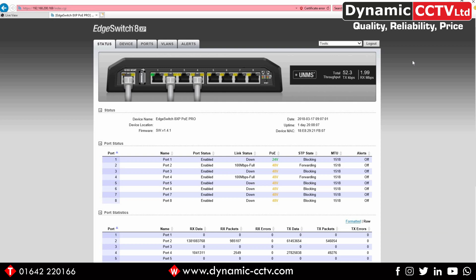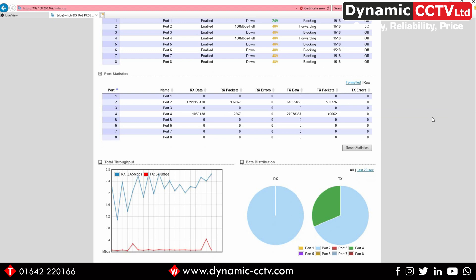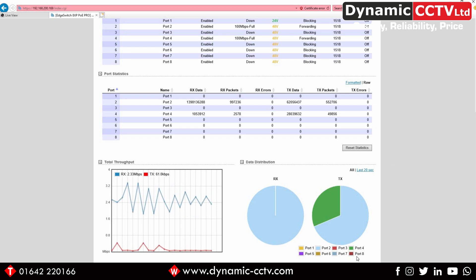The status screen will pretty much show you everything that's going on with the switch at that given time. At the top we can see we've got a connection at the management port, and also ports 2 and 4 in use. On the top right we can see the total throughput — transmit and receive. Further down we've got the ports themselves and their status. Ports 2 and 4 have got 100 megabit auto-negotiable connections. Port 1 is set to 24 volts and the rest are set to 48-volt conventional PoE. We can also see individual throughput per port, receive and transmit packet data, a line graph, and a pie chart showing each port's transmission and receive traffic, with each port having its own dedicated colour.